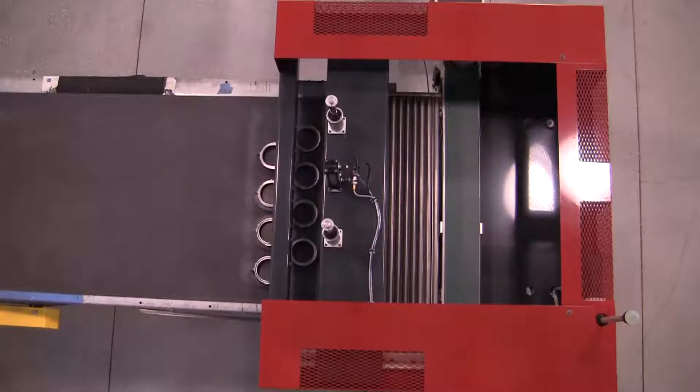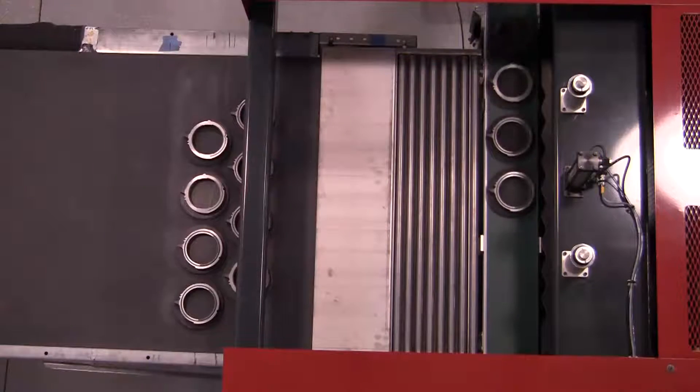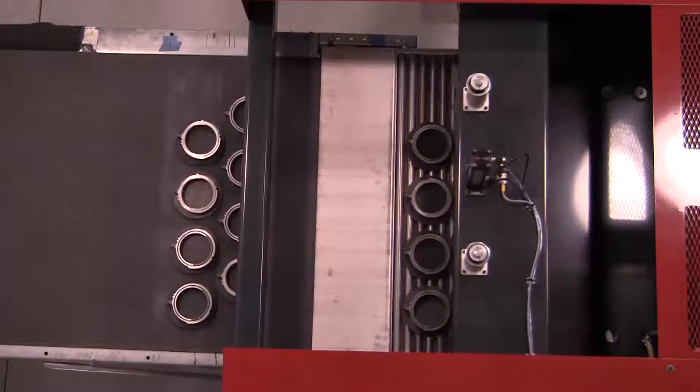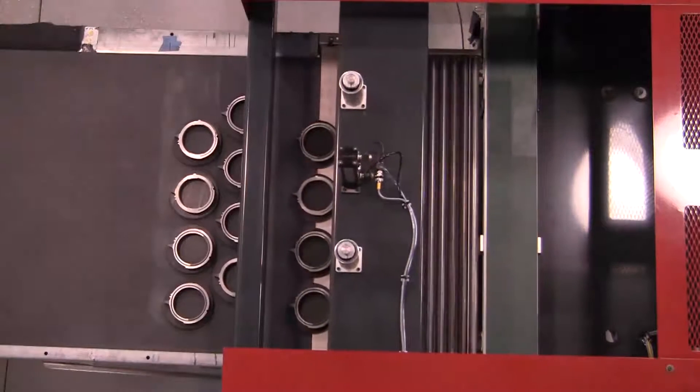The FL3600 incorporates the ability to run up to four different part configurations. One such configuration is a staggered load pattern, whereby every other row is offset by one half the plate diameter, thus providing greater furnace load density.